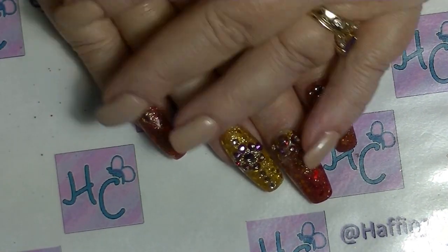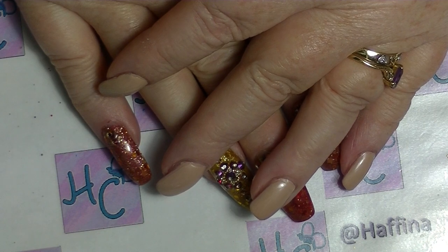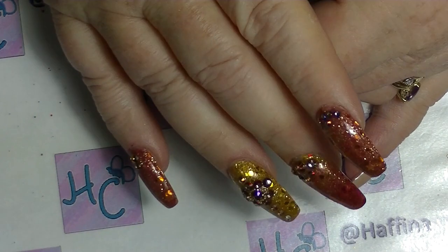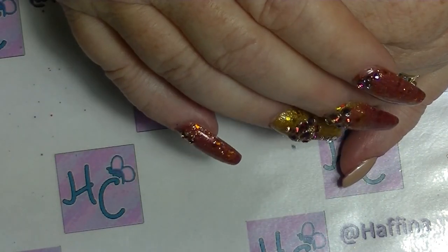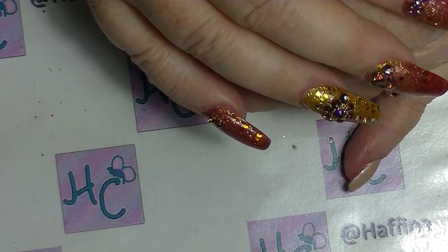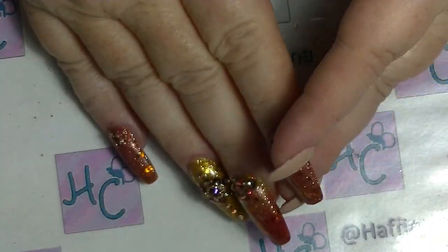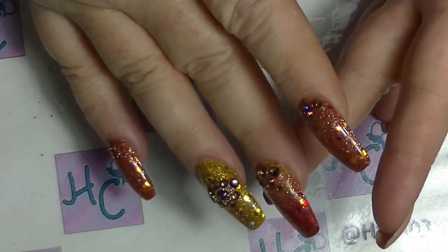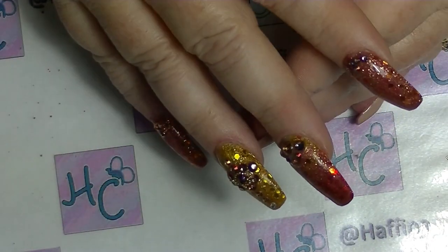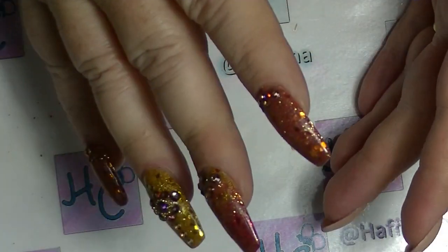Hi guys, it's Haf. I am back again and today I am going to be doing a review video for you. I got some products from Born Pretty. This video is going to cover three of them together because they kind of work together, and then I have another product which I will do a separate video for. This one is going to be a stamping video, so not only will I review the products but I will give you some hints and tips along the way for those people who are not maybe so familiar with stamping.